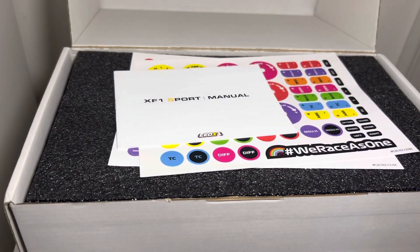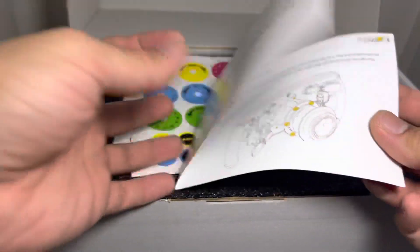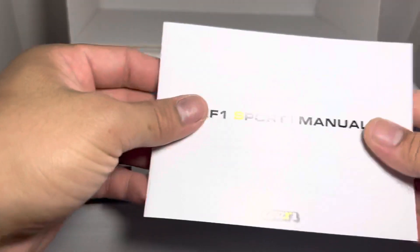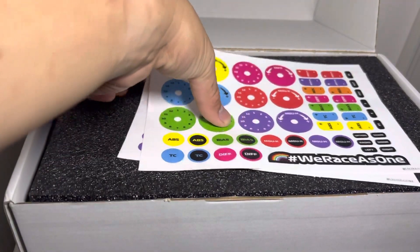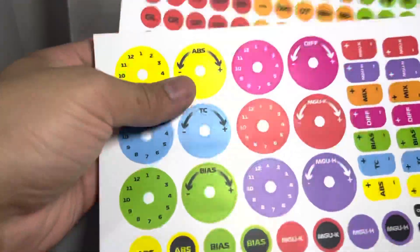Let's see what we get — a manual, and a note saying we need to connect the steering wheel to sign up, even though you can use your own dash. There are also stickers included — nice choice of colors.